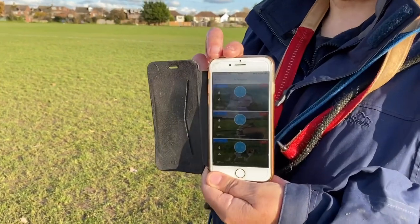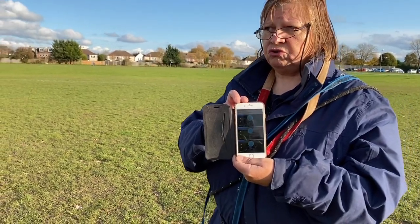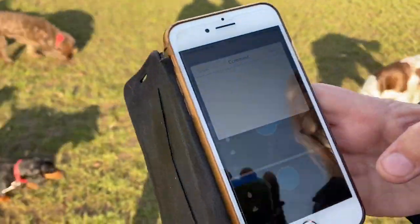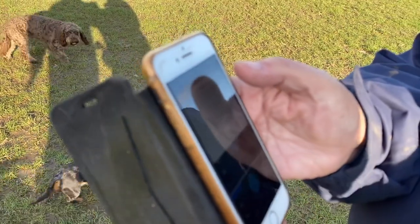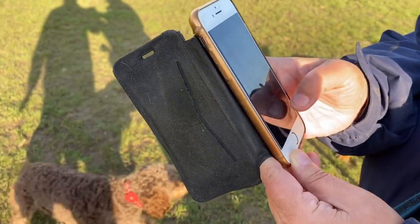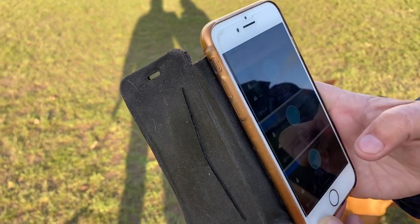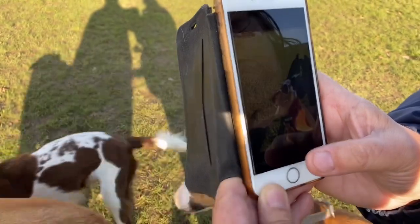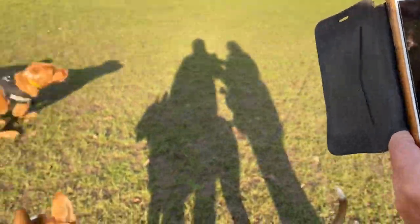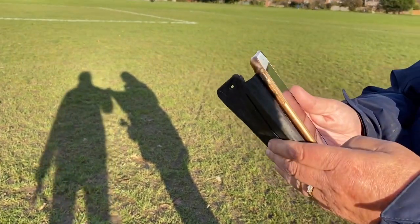This is the DoTimely app that we use. It shows how many more minutes we've got to run, and it shows the dogs. If we go into one particular dog — let's say Leah — you can put a comment in there if you want to, which I'll do later on. You can put a camera on there and get a photo, so we take a picture of the dog to send to the client.